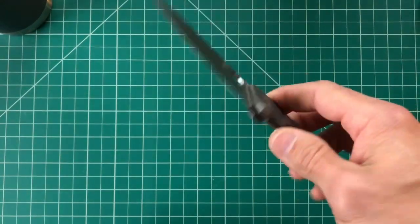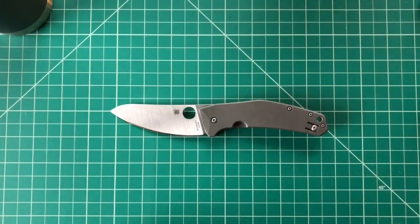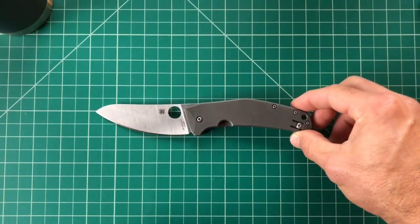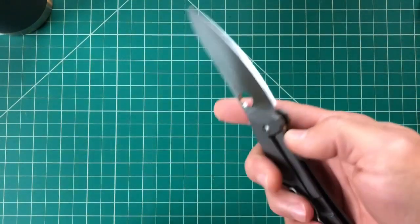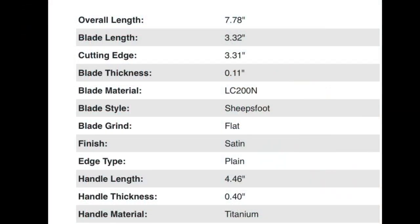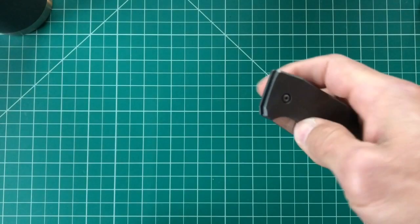I'm going to do this video in the same format I've been doing lately — hype versus reality. First off, I'm going to start by putting the specs on the page right here so we don't waste any time. You can pause it and look at that if you can't get to it online.